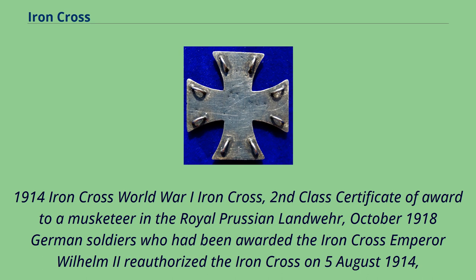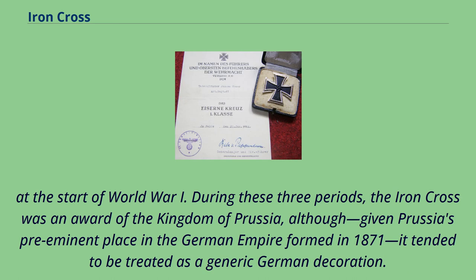Regarding the 1914 Iron Cross of World War One: shown here is a Second Class certificate of award to a musketeer in the Royal Prussian Landwehr, October 1918, and German soldiers who had been awarded the Iron Cross. Emperor Wilhelm II reauthorized the Iron Cross on August 5, 1914 at the start of World War One. During these three periods, the Iron Cross was an award of the Kingdom of Prussia, though given Prussia's preeminent place in the German Empire formed in 1871, it tended to be treated as a generic German decoration.